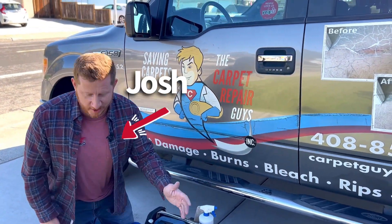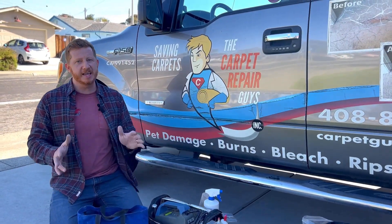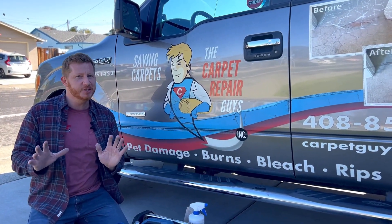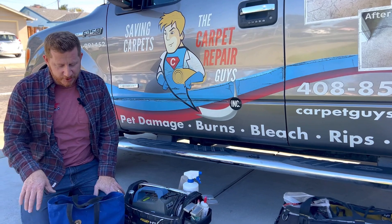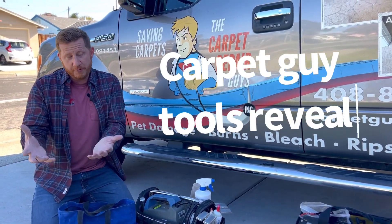Hi, Josh here with the Carpet Repair Guys. Last time I showed you the Carpet Truck Tour, and now I thought I'd take a little bit more time than you normally see in my videos and show you what each of the tools that I use are for.